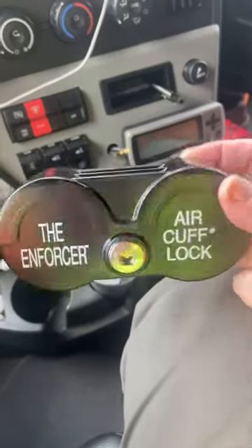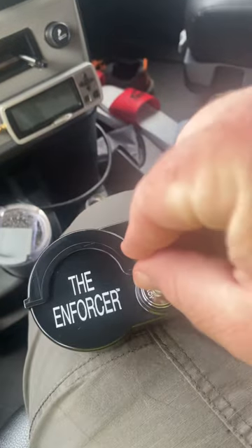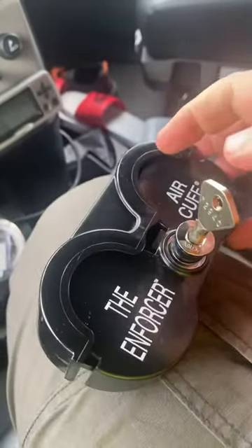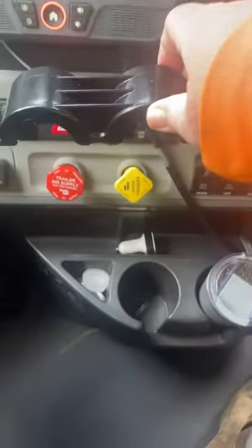Here's the air cuff lock. This is actually the first time I'm doing this, but take your key, turn it to the right — that comes up, and you'll take this and it'll go on here.